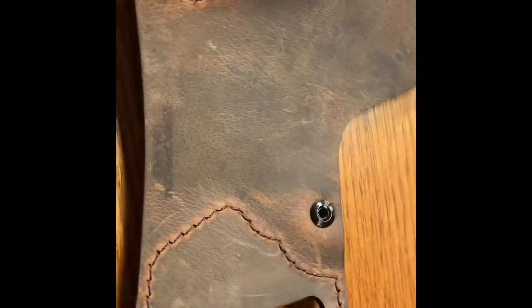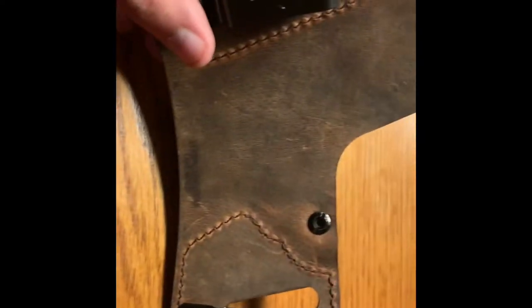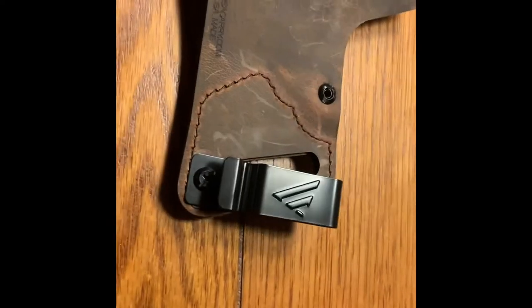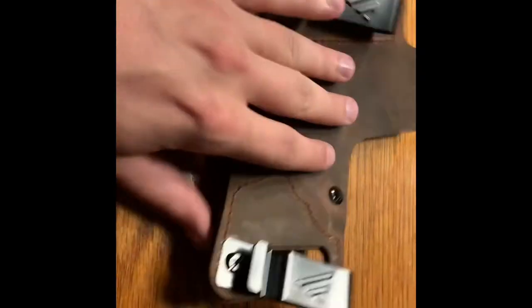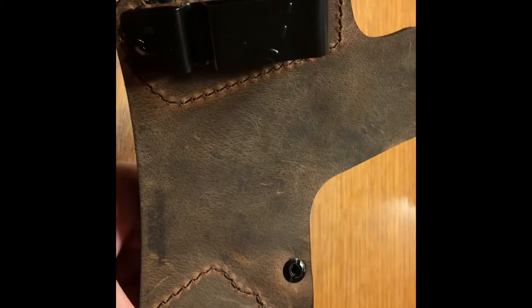You can tell it's quality leather. You can easily switch it from inside the waistband to outside the waistband carry. You just unscrew those two screws there and flip it over, or you can even take those clips off and just use your belt.